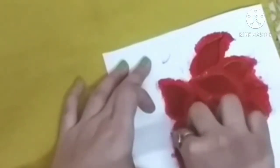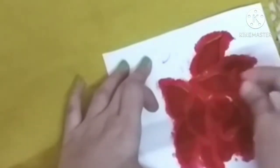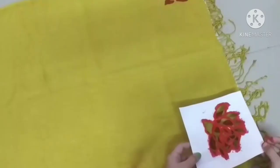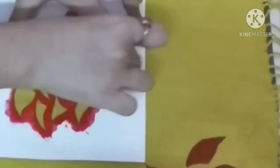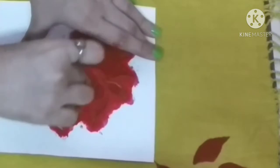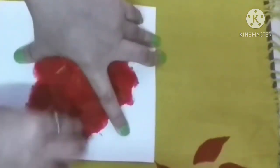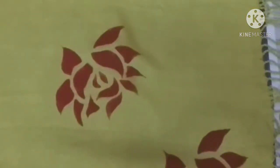And guys, one more thing — if you are printing on fabric, you have to put cardboard or paper underneath. I had to put paper here because the cardboard was small. Also, don't add water to the color. If your color is slightly thicker, you can add medium, but don't add water. Just dab it a little bit on the fabric.